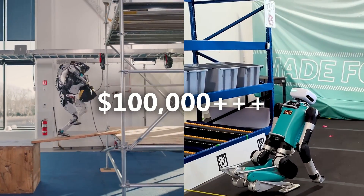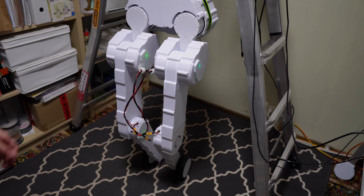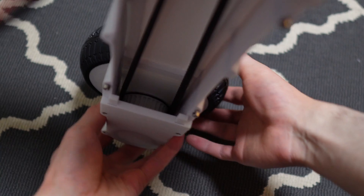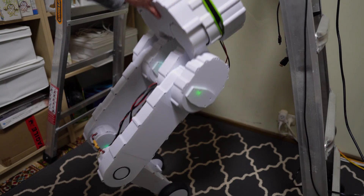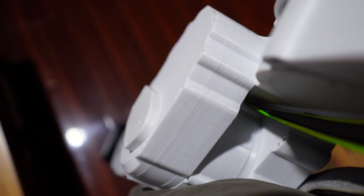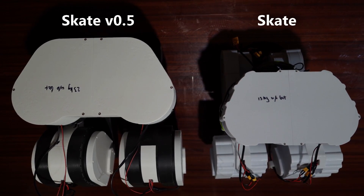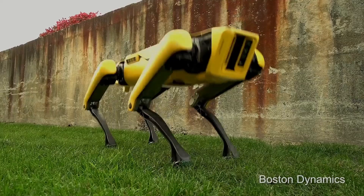General-purpose bipedal robots are incredibly expensive, and Skate aims to change that. While its software is still in its early stages, Skate's mechanical hardware is intended to compete with high-end robots, and I'll be sharing some of its design approaches. Skate's core philosophy has always been simple: maximize performance and versatility while minimizing complexity and cost.